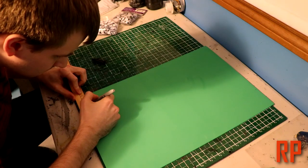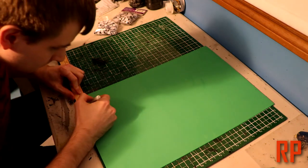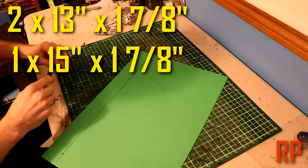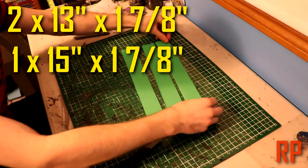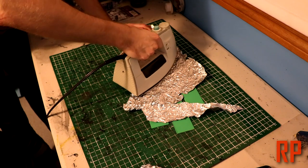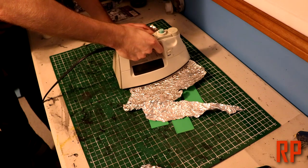Hey guys, it's Kyle from Incredible Props and today we're going to be working on a few different pieces for the LawBringer tutorial series. You're going to start off by using some craft foam roughly 2 millimeters in thickness and cut out some strips that are 1-7/8 inches wide — two of them being 13 inches in length and another being 15 inches in length. There is no template for this. If you did purchase a template package, it can be found in the description. We're going to make these look like leather belts.